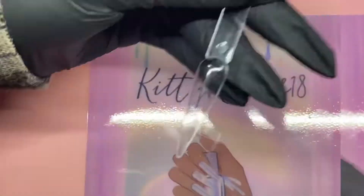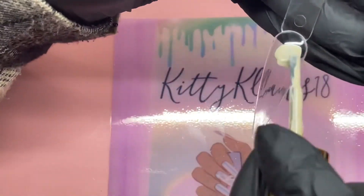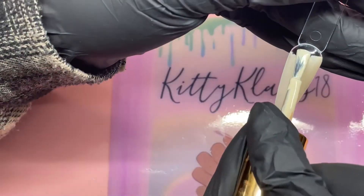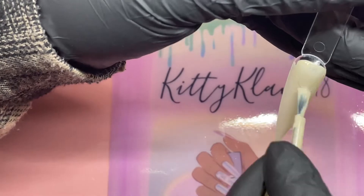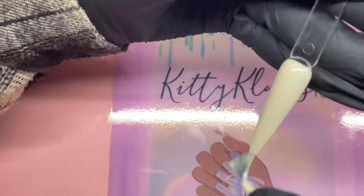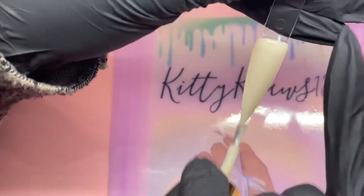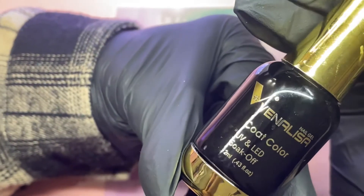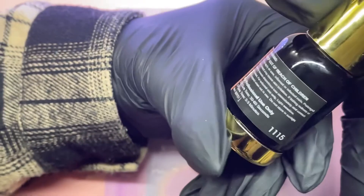First I'm going in with my DND dusty peach color. I saw this other new channel — I'll leave it linked below — I don't want to butcher her name, so I'll just leave her linked. She did some beautiful wood grain nails and I was like, yeah, I gotta try this.